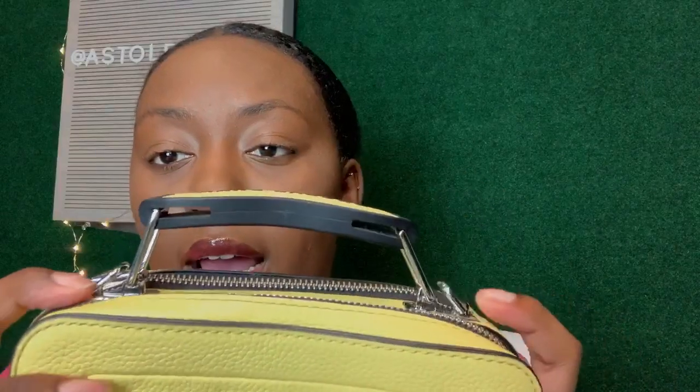You have strapping on the sides so if you want to wear it crossbody, you just hook the straps on. I'll show you — you take one strap and hook it on like so, and then you take the other strap and hook it on. So this is just how it looks with the strap attached.